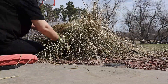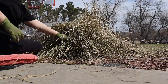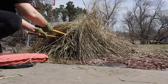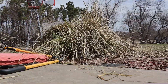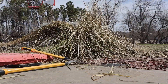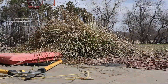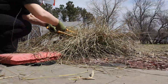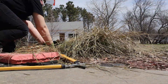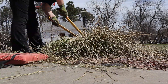Trimming these prairie grasses took forever, and there's still a lot in the front bed to rake up along with the red mulch. I've decided I'm going to take the red mulch out, lay down some landscape fabric in some areas, and refresh it with brown mulch to match the circle garden so everything is more cohesive. Brown mulch blends better with leftover mulch from the previous year.